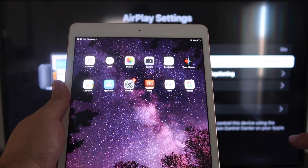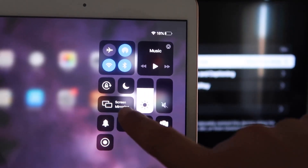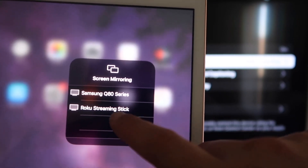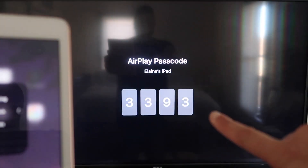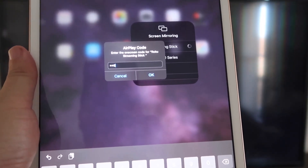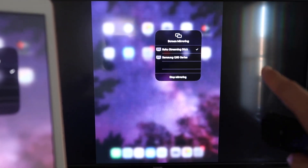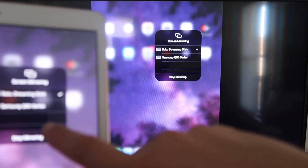On your iPad, swipe down from the top right corner and it brings up the Control Center menu. You'll see where it says Screen Mirroring — tap on that. Right away it shows available devices; tap on Roku Streaming Stick. It starts connecting and asks for the code shown on the TV — mine is 3393, yours will be different. Enter the code and click OK. There's a checkmark now, and it is mirroring exactly what's on my iPad to my TV. To stop mirroring, tap the Stop Mirroring button on your iPad.